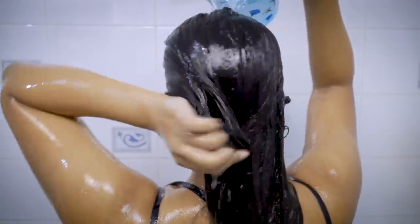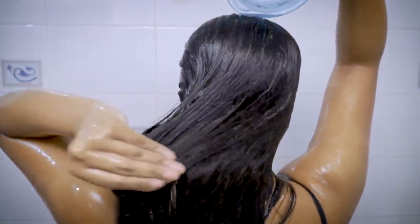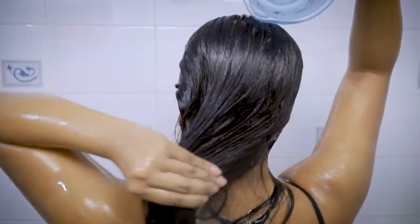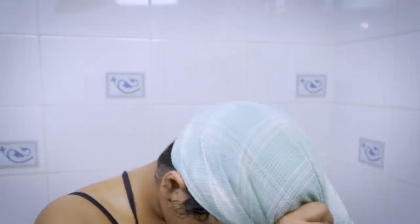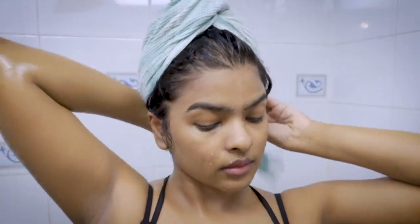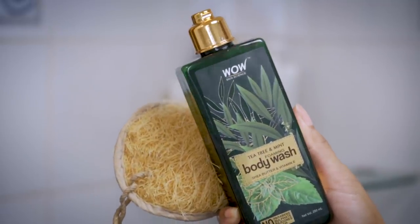Now I'm going to rinse off the hair mask using cold water, then soak up the excess water using my towel and keep my hair in a turban. I also washed the rest of my body using the same Wow Skin Science shower gel with an organic loofah — this one is by Vega.